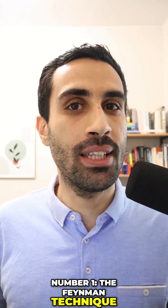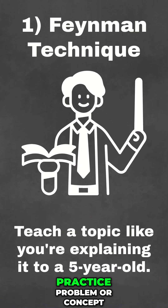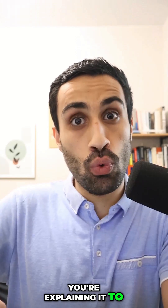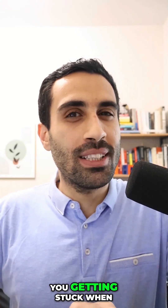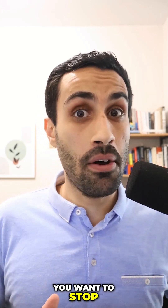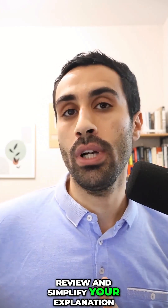Number one, the Feynman technique. This is when you want to teach a practice problem or concept in a way that you're explaining it to a five-year-old. You might realize you're getting stuck when you're doing this explanation. This is when you want to stop, review, and simplify your explanation.